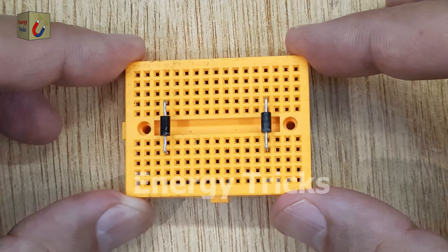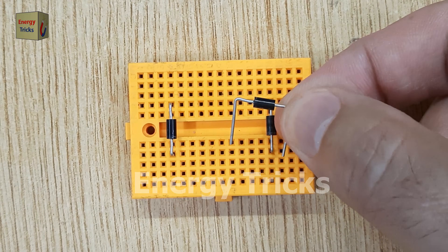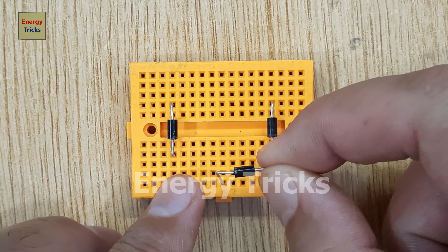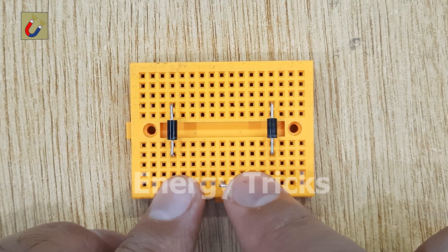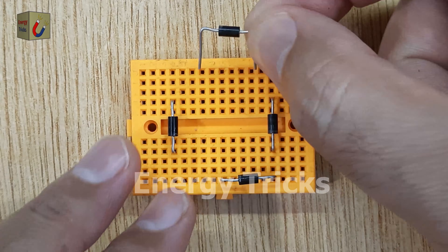indicating the cathode side. Now, let's insert the third diode into the breadboard, connecting its anode to the cathode of the first diode and its cathode to the cathode of the second diode. This forms one side of the bridge, which directs current in one direction.